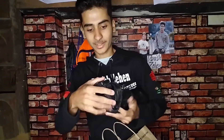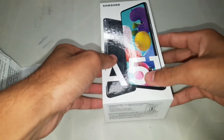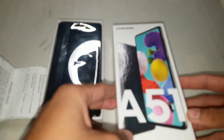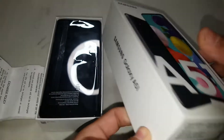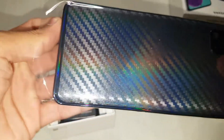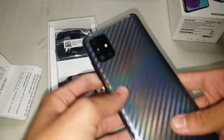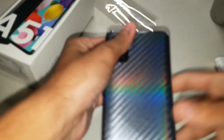This is from Manish Market. This is a ring light, this is a tripod. Let's go and unbox. This is the Samsung Galaxy A50 — so yeah guys, the phone is out now.